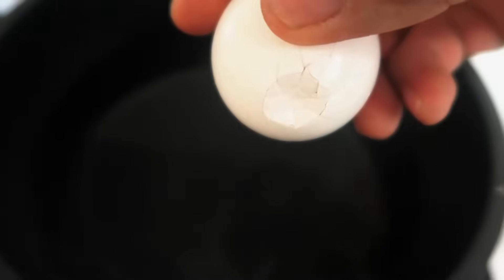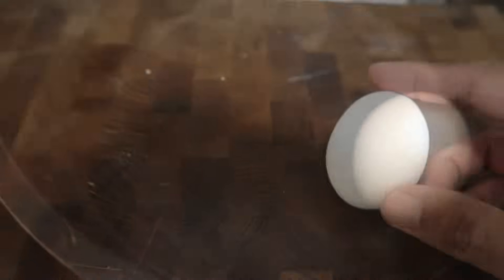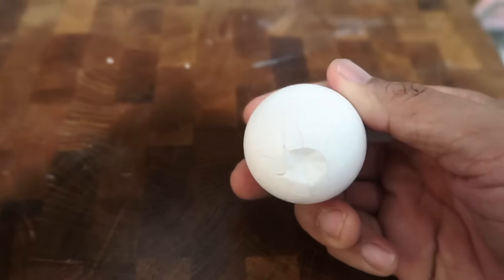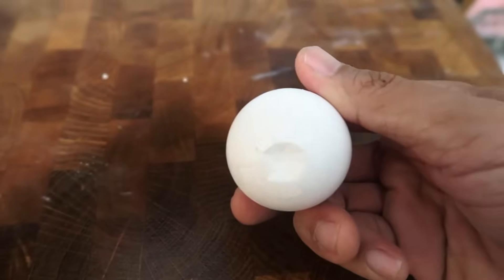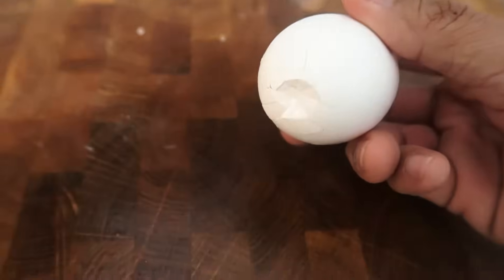Then place it into the pot of water to boil. And here I'm going to do a second egg — lightly crack the bottom part of the egg, making sure it's still intact, then place it into the pot of water to boil.